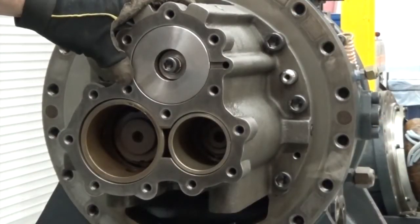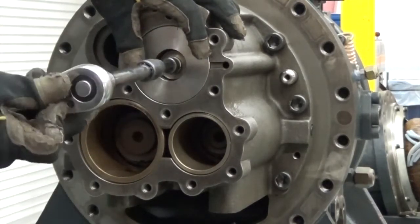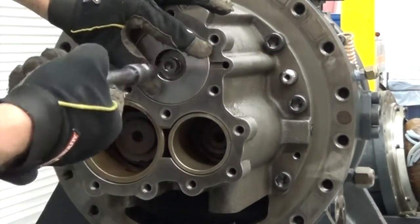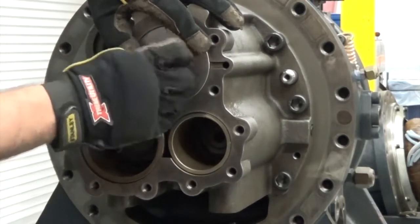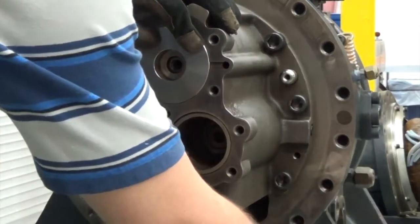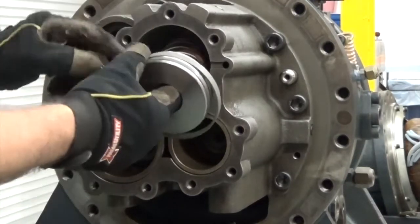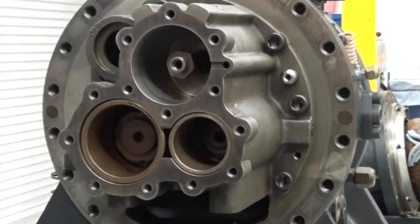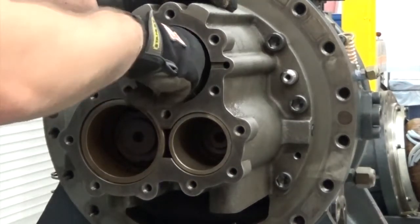Now we're going to pull out the piston modulation spring and copper washer. To do this we're going to take our hex wrench and loosen the bolt. I'm also going to place my hand over the piston to keep it from springing out. Once we get the bolt out, we can use the spring to help us remove the piston. Now we just want to ensure the slide valve moves, so we'll grab hold of the piston, push back and forth, and make sure it moves freely.